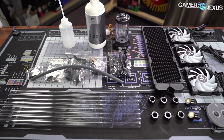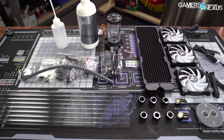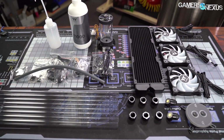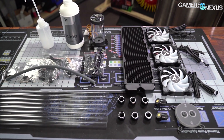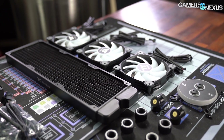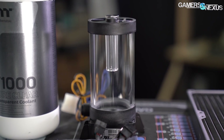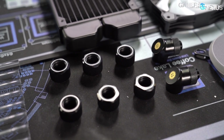This video is brought to you by Thermaltake's C360 DDC Hard Tubing Water Cooling Kit. If you're ready to dip your toes into the water and build your first open-loop cooling system, the Thermaltake C360 DDC Hard Tubing Kit comes with all of the components you need. The kit includes a 360mm radiator, three 120mm ARGB fans, a copper W4 ARGB water block for the CPU, a pump and res DDC combo, and all the fittings needed to build a full CPU open-loop. Learn more at the link in the description below.